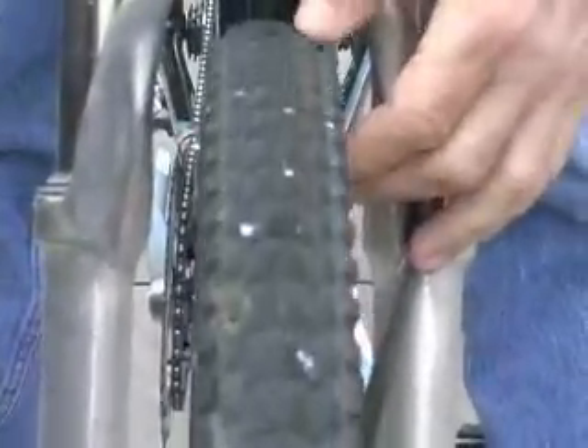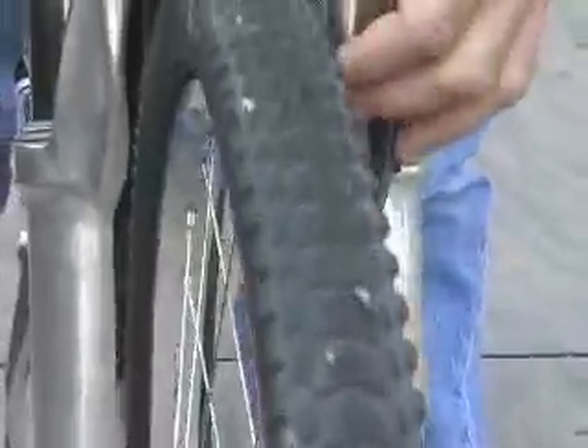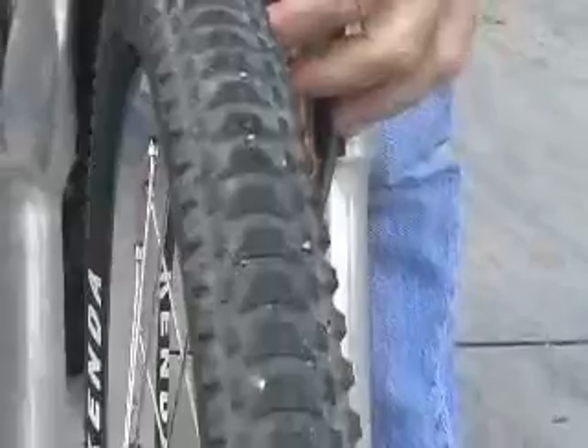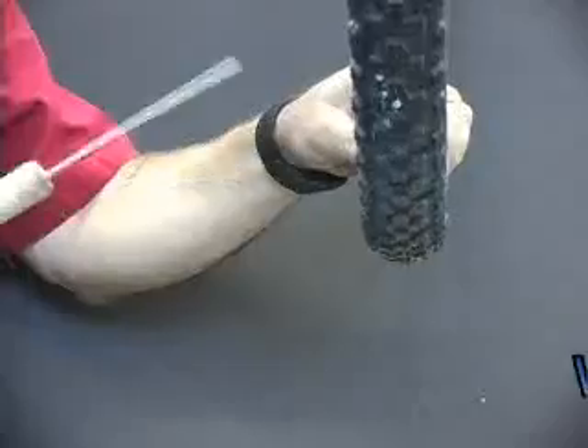19 punctures, every single one of them sealed — 19 punctures in each tire. Little dots of white sealant for each one. Every one is sealed.